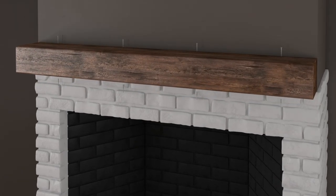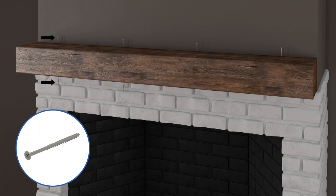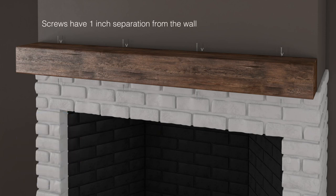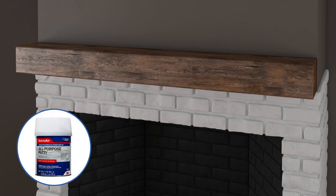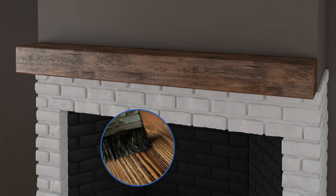Screw the one and a half inch trim screws into the wood mounting block or 2x at the vertical centerline mark, approximately one inch from the wall, top and bottom of the beam mantle. Make sure they are straight without an angle for maximum hold. Countersink about an eighth inch and apply filler. Touch up where filler was used with paint or stain.